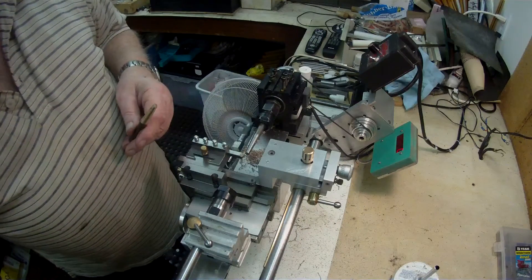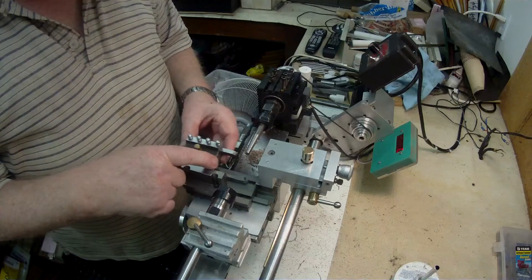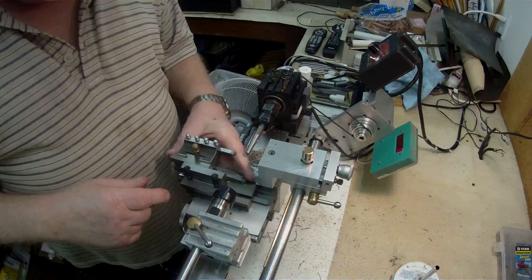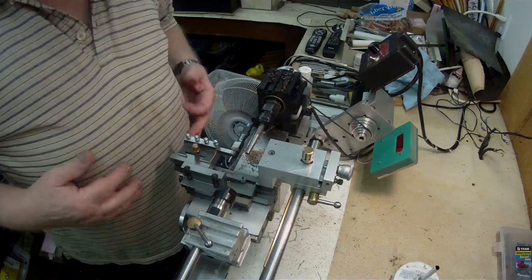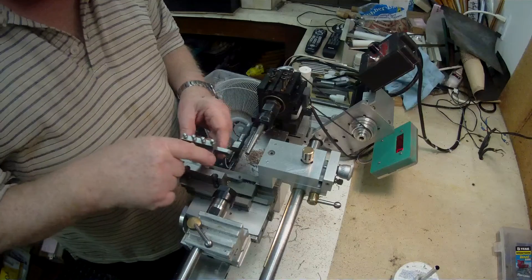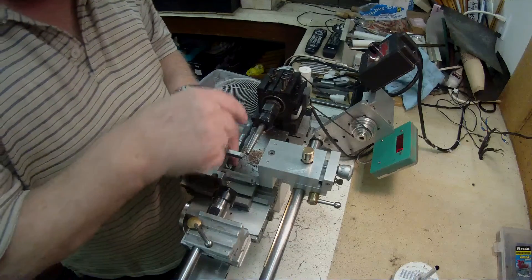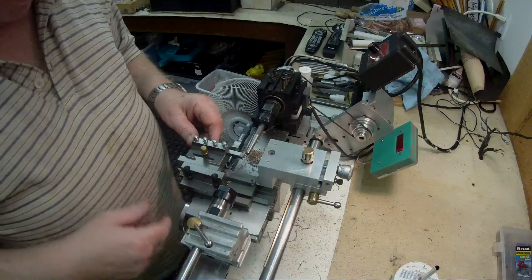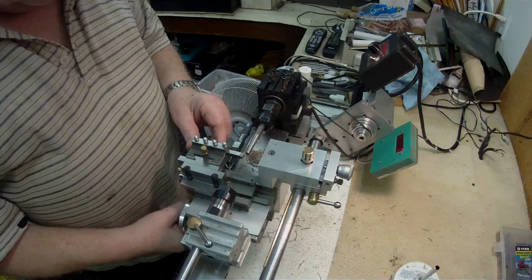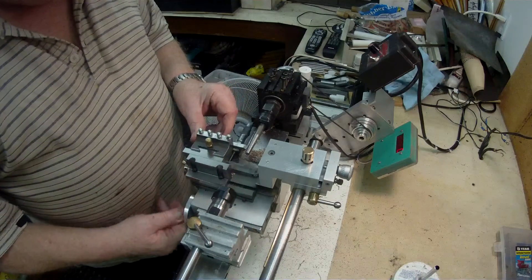I thought I'd give you an idea of how this works. This slides in and out, and this rod here at the end has a small ball bearing in it — 5/16 diameter — and that is attached to the sliding jaw. It presses up against the edge of the 3-degree template, and as the carriage goes forward, it gradually moves the tool at the same rate as the template. That's how it works.